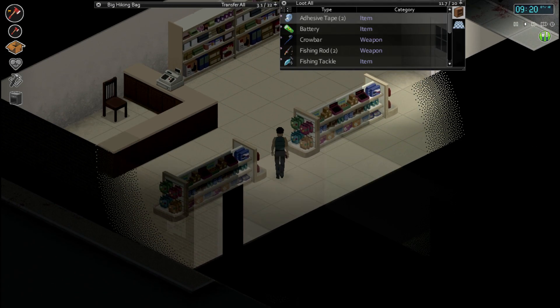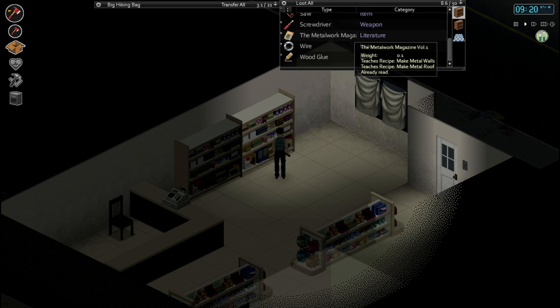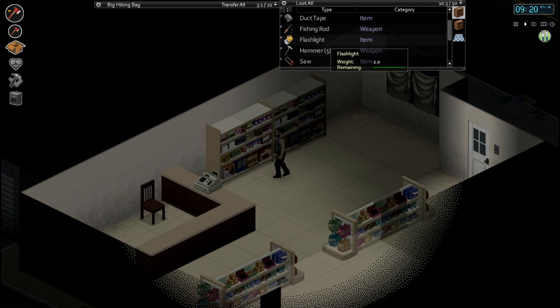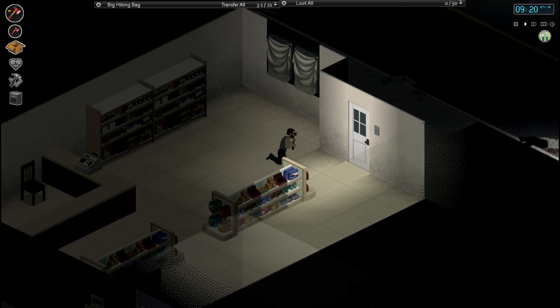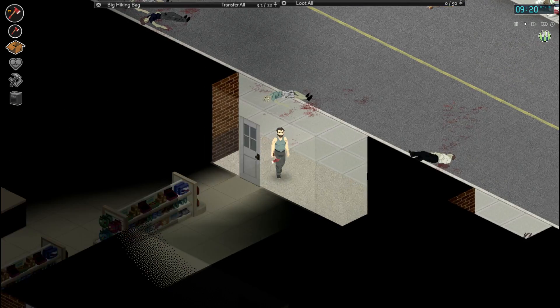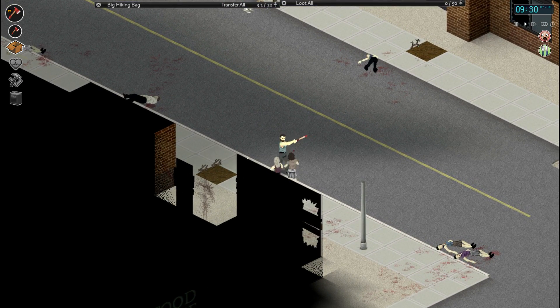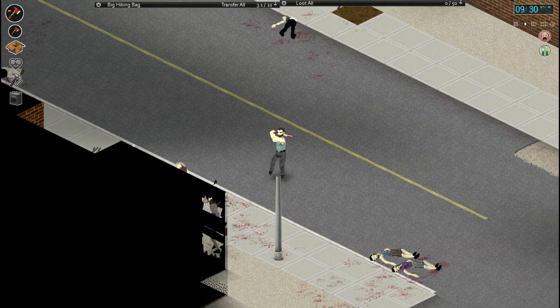Duct tape, metal bar - they've got so much good shit in there. I'm pretty devastated that there isn't actually a sledgehammer in here, or at least not one that I've seen yet. There's a warehouse down from the Gigamart. Let's go and see how busy it is first, and if it's manageable we can always go down there and see if we can find a sledgehammer.